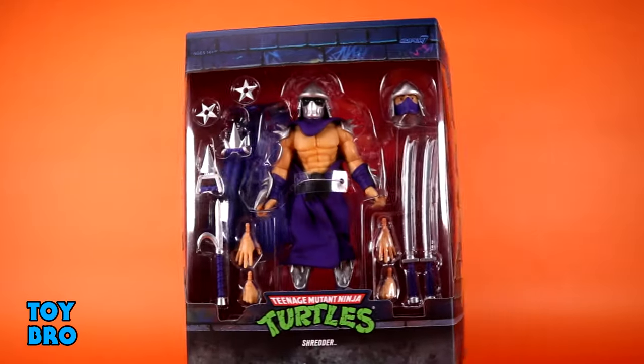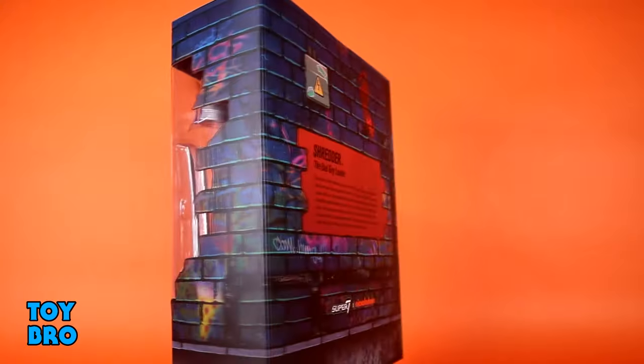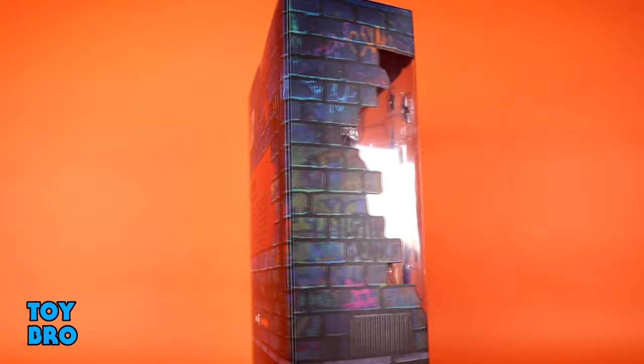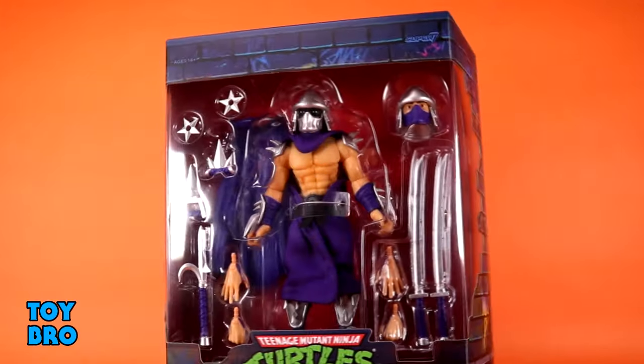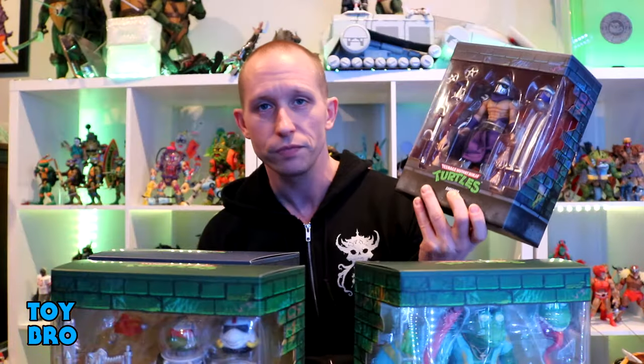Take that slipcover off and you've got your figure in the window. There's still that brick wall motif with all the graffiti, and the back of the package gives you more of that motif with all of the nastiness and gunk of the city streets, plus your bio for whatever figure is in the box.